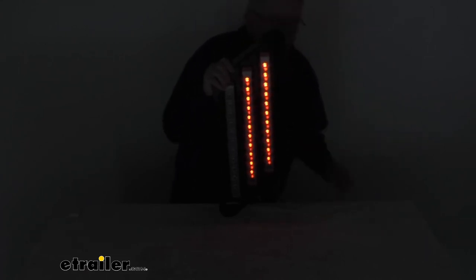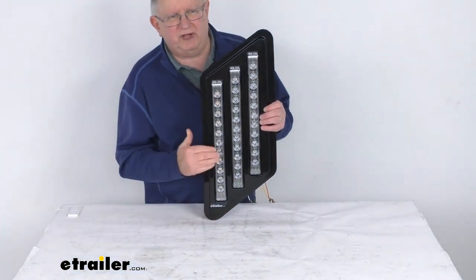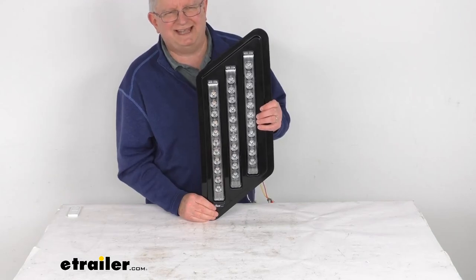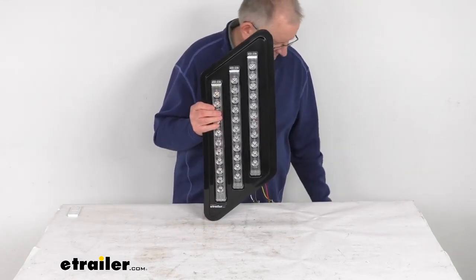So we'll go ahead and turn off our power and turn back on our overhead lights. That should do it for the review on the tri-bar RV passenger side LED stop turn and tail light assembly. Thank you.